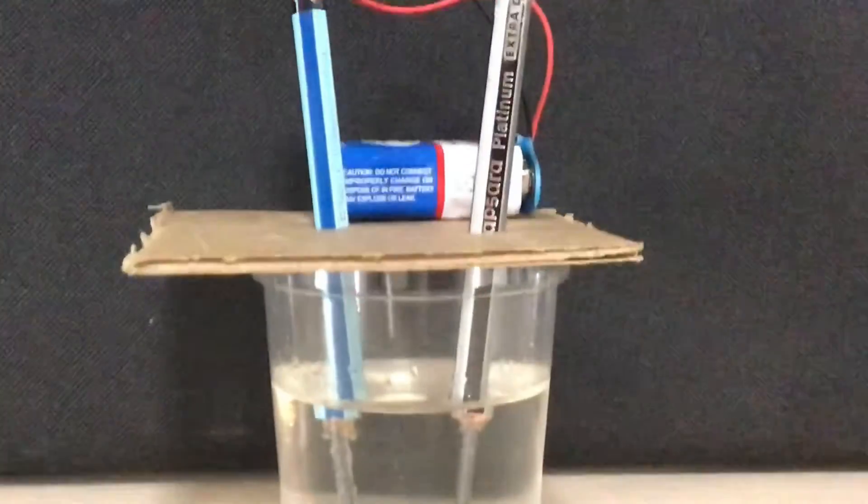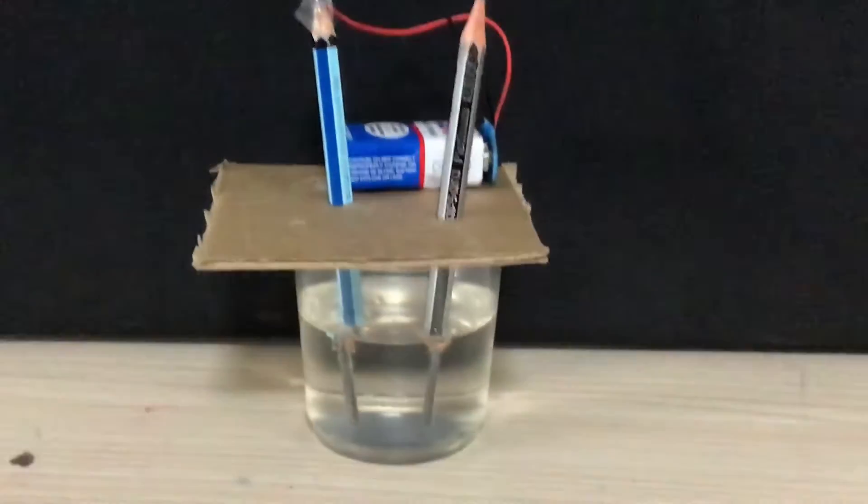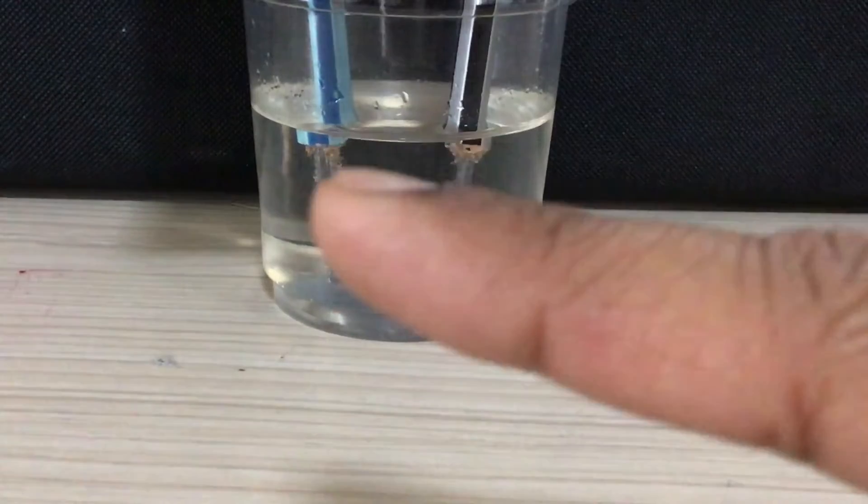Hydrogen gas is emitted at the cathode and oxygen gas is collected at the anode. This is a very simple setup. As you can see, the volume of hydrogen to oxygen coming out is 2:1.